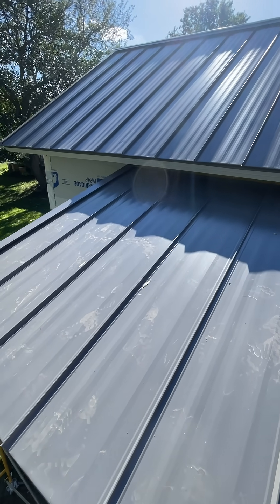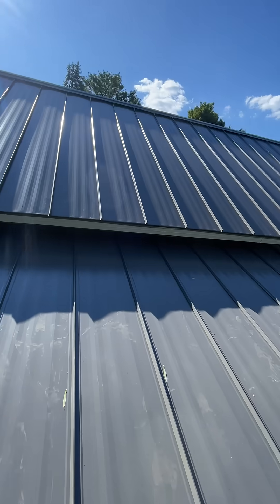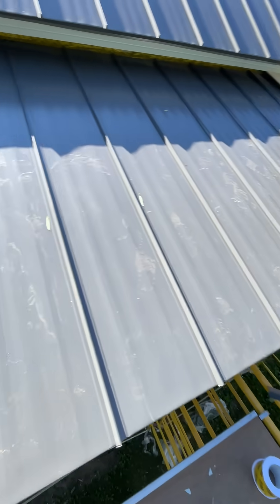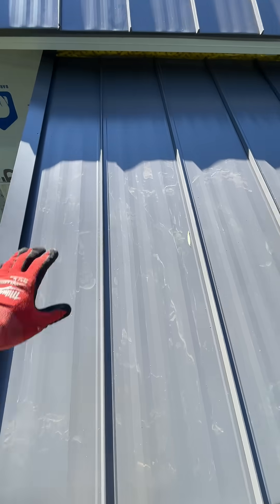We are here on a metal roof project. This is an older one we did quite a while ago, and this is a newer shed dormer above a porch. We have the standing seam — it's a hidden fastener system.